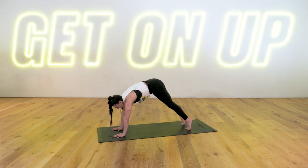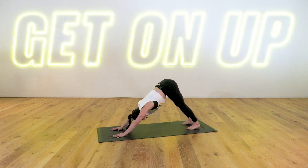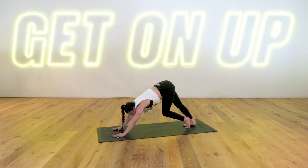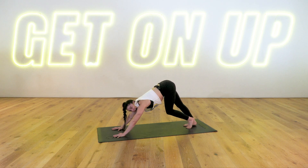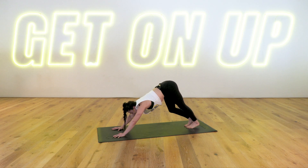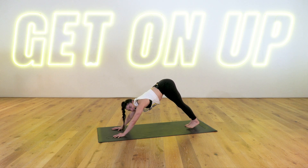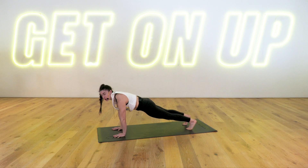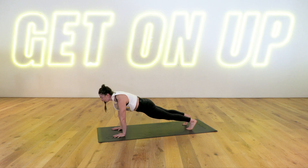Press it back — downward dog. Send your hips up and back. You might like to bend one knee at a time, pedaling out through those feet, enjoying a nice stretch down the back of the legs. Draw your abdominals in. Pausing nice and still. Inhale, float forward to high plank. Shoulders over wrists, neck is long. Come to the knees at any time that you need to.